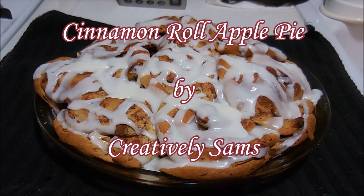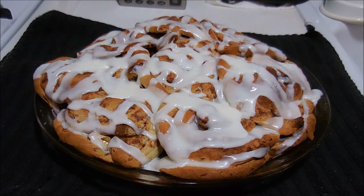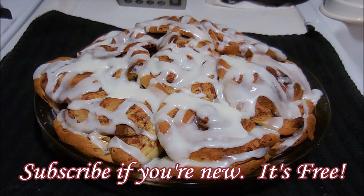Hi guys, it's Sam from Creatively Sam's, and today I'm making cinnamon roll apple pie. I got this recipe from my husband. In the 29 years that we've been married, this is only the second recipe he's ever given me, so of course I couldn't wait to make this for you. Stay tuned, it's coming up next.